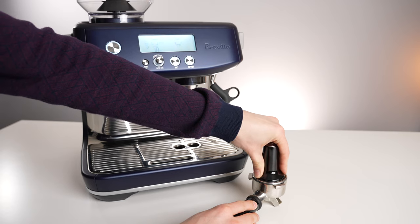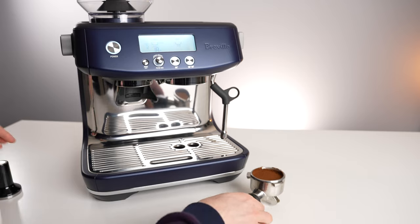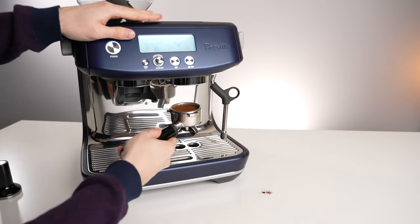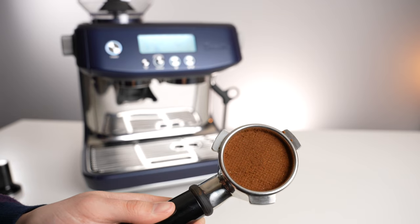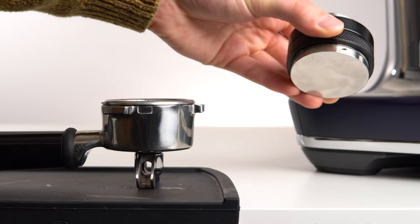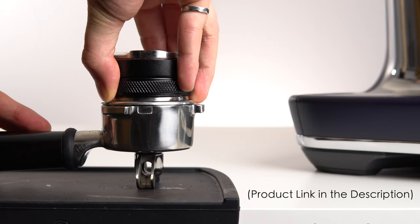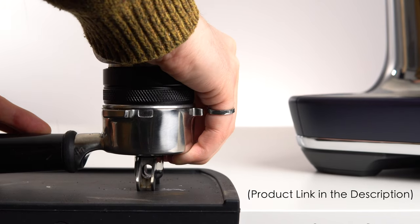The issue of proper puck depth is also relatively simple to address. Tamp your puck, lock it in, and then take it back out. If you can see the impression of the shower screen, you aren't tamping deep enough. Take note of the level and remember for next time. If you want help remembering, you could use a palm tamper — once set to the correct depth, it's a cinch to repeat time after time.